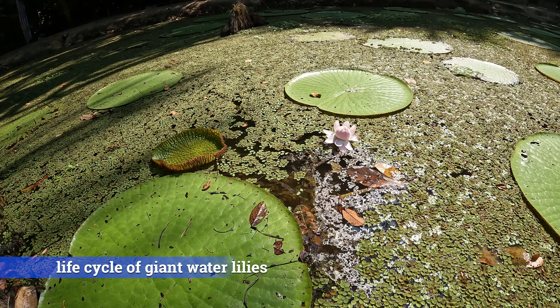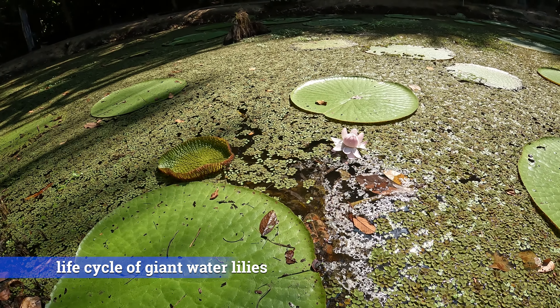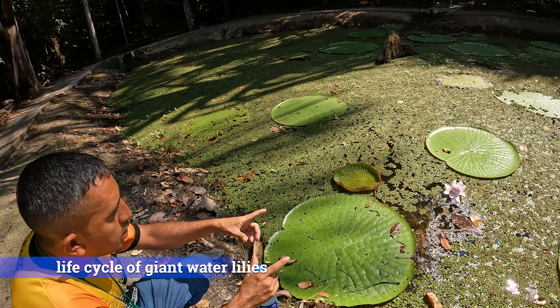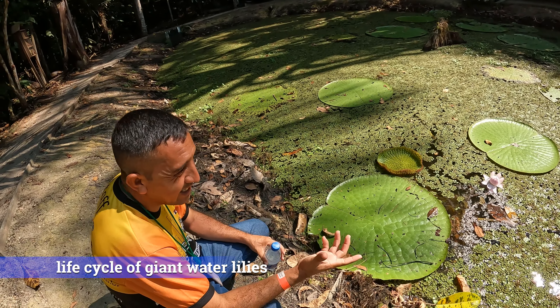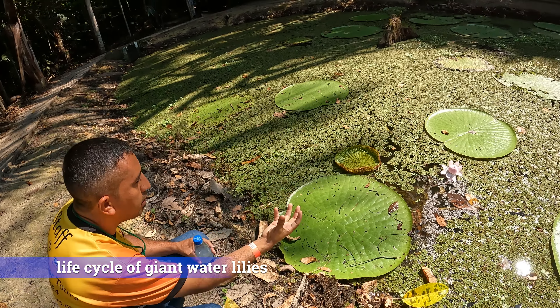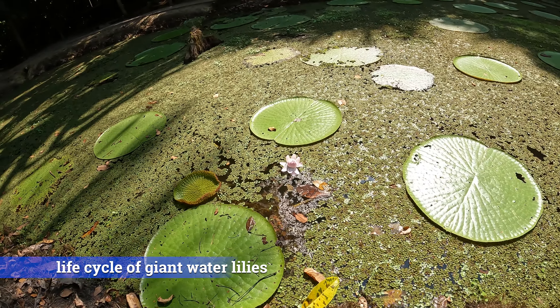This is how they get the hearts of palm — palmitos. Here we can understand the plant better. There are three processes.